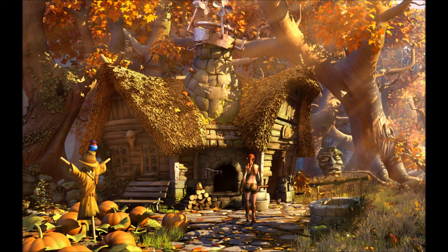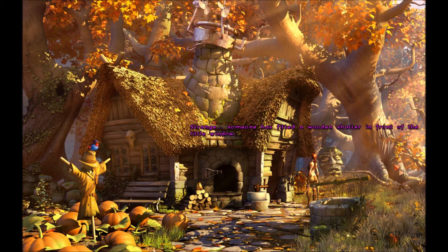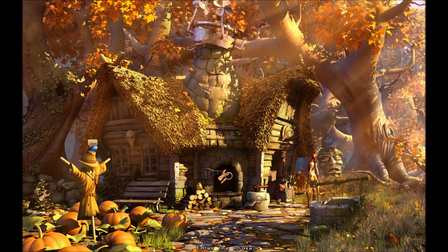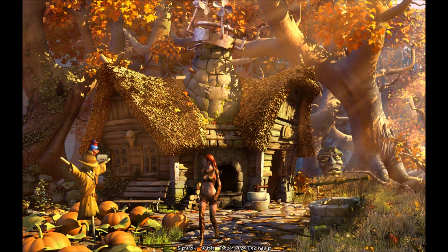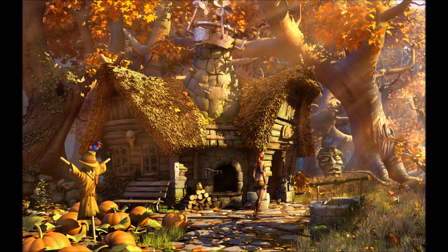There's a big stone head face over there, but I guess I can't really look at that. And look at the wooden construction in front of the window. I don't have a way to do that yet, I don't think. Anything else around other than going inside? I don't think so. Well, let's go inside.